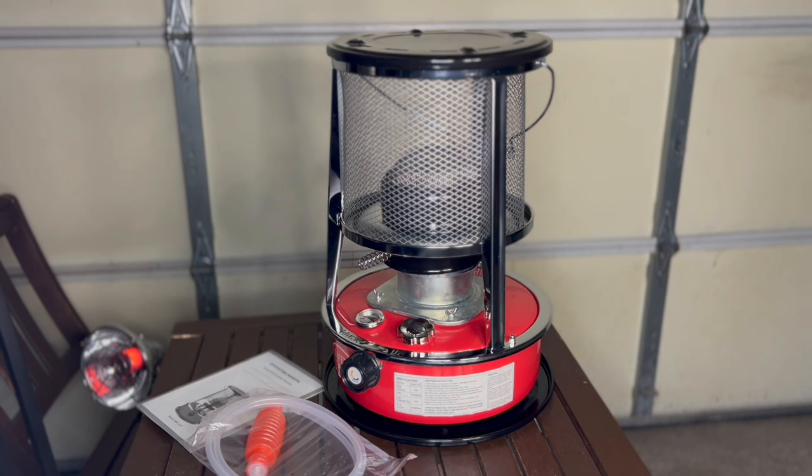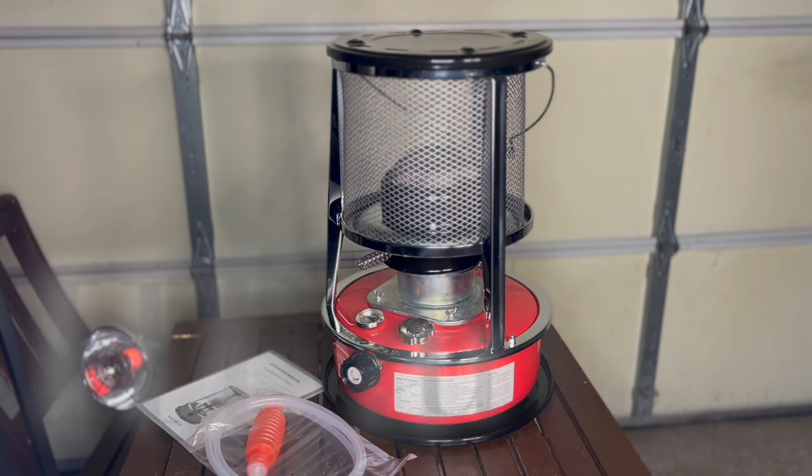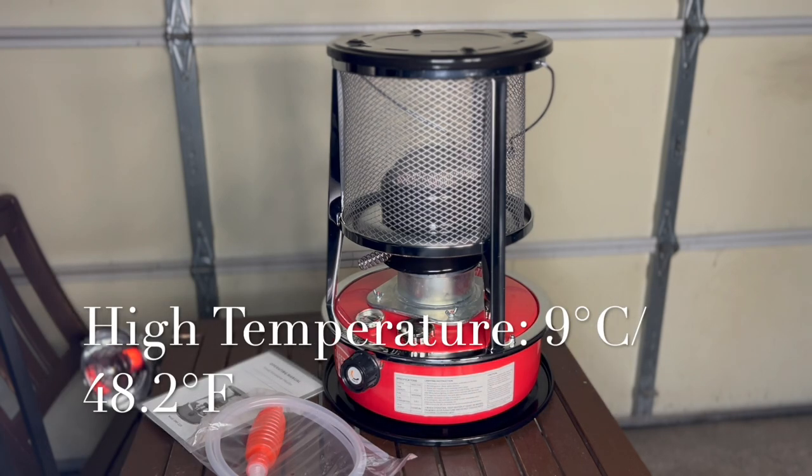So I thought, why not get it now? For example, today I'm in my garage and it's cold out — it's like three degrees Celsius, only going up to about eight or nine. Perfect day to test this thing out.